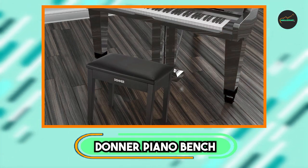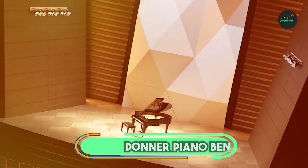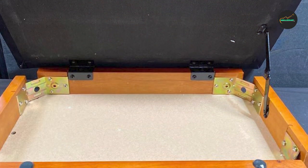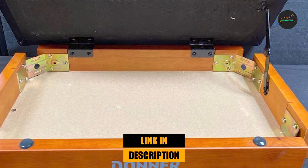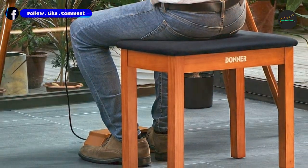The number three position is held by the Donner Piano Bench. The Donner Piano Bench is an excellent choice for pianists seeking a comfortable and stylish seating option. With its solid construction and thoughtful design, this bench provides a sturdy and reliable platform for hours of playing.